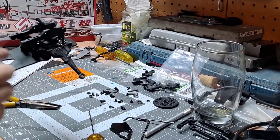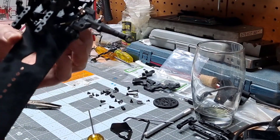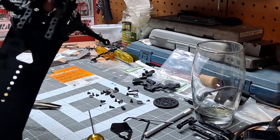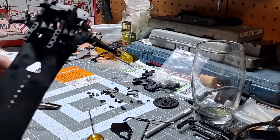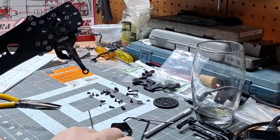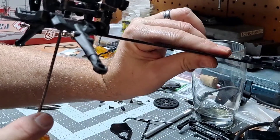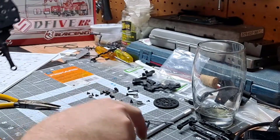Now we have steering. The servo manipulates that - the steering bridge goes side to side, pushing on the turnbuckle, tie rod end. I like how they did this - they put holes here, accessible. So if you ever need to tighten your tension, that's doable with these little holes here. That's nice, I appreciate that.